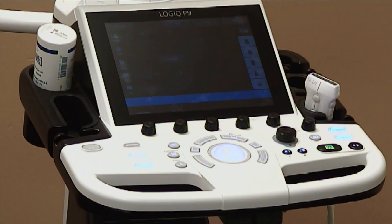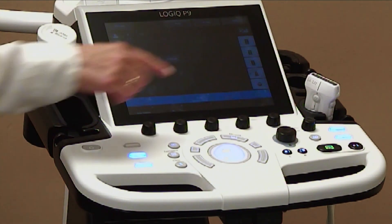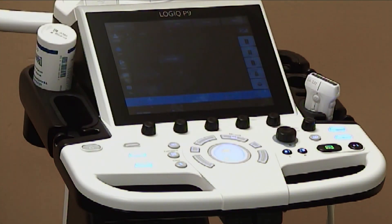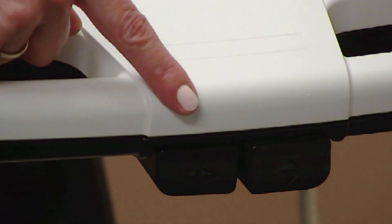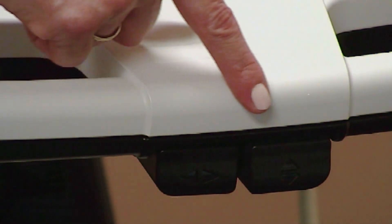On the side of the control panel, there's an optional gel warmer as well as transducer holders. Beneath the operator panel, there's room for an optional keyboard. There are also two buttons: one to swivel the control panel and the other to adjust its height.